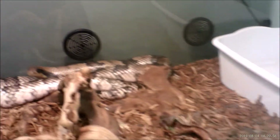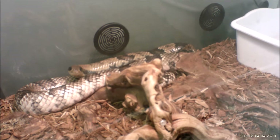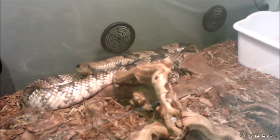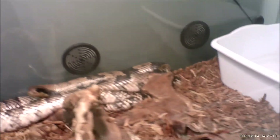Now you might be wondering what snake is going in here for this enclosure. Well, the snake going in here is this guy right here — Spartacus. He's going to go in that enclosure.